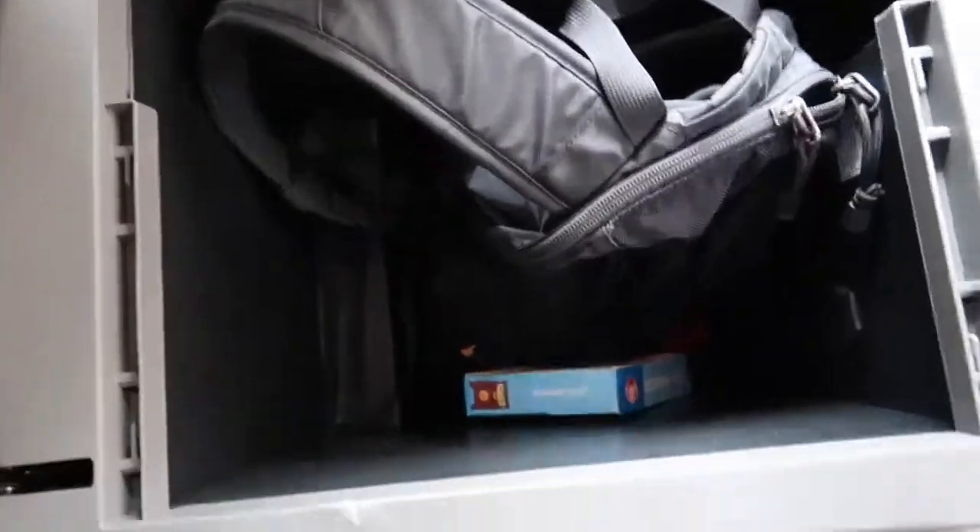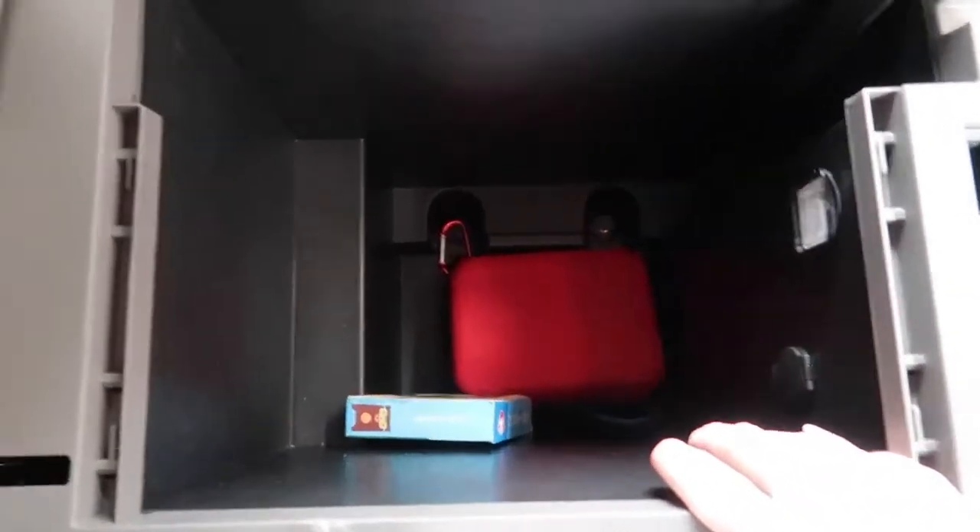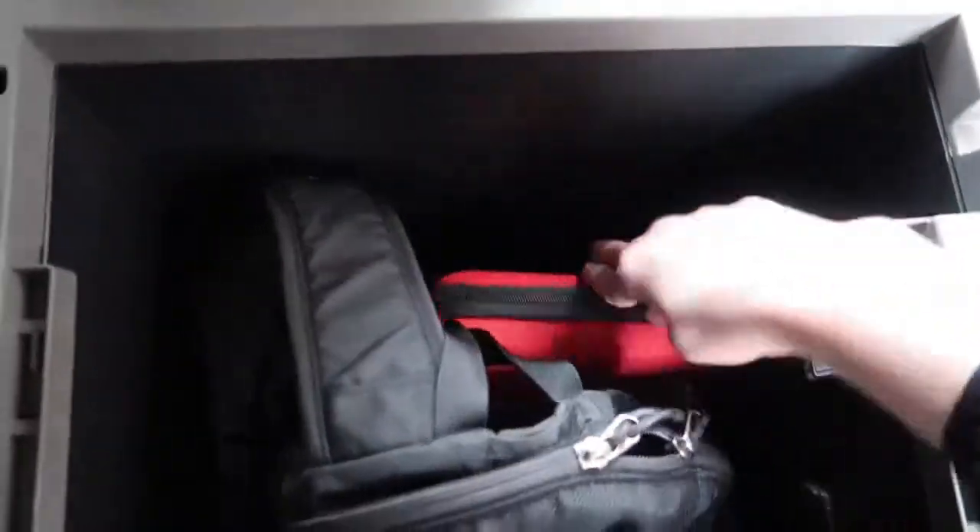This bad boy is one of my favorites — a huge deep console. There's a backpack in there with some water bottles, and that's my first aid kit — the little red box. It's pretty deep, you can hold a lot of things. I put money or change in there and close it.